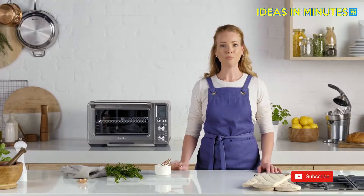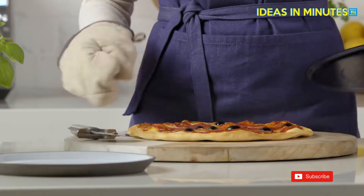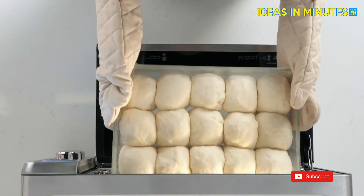The low temperature control paired with super convection creates ideal conditions for proofing bread, rolls, pizza and more. Select the proof setting, confirm the temperature and time, and press start. The proof is in the dough.